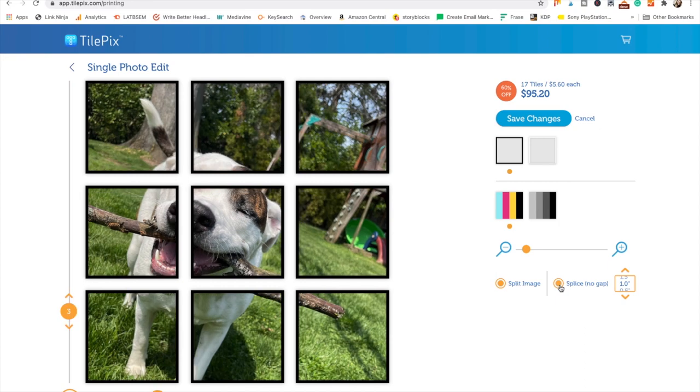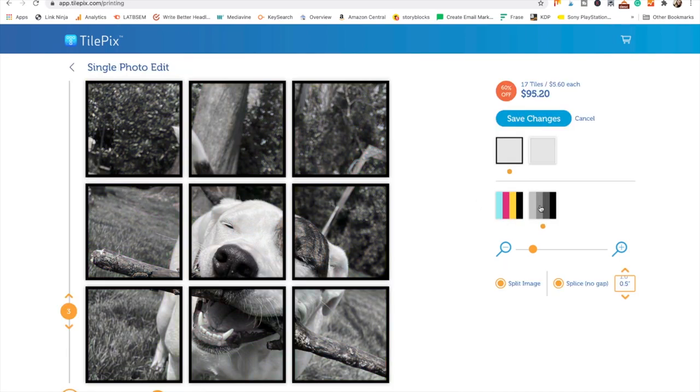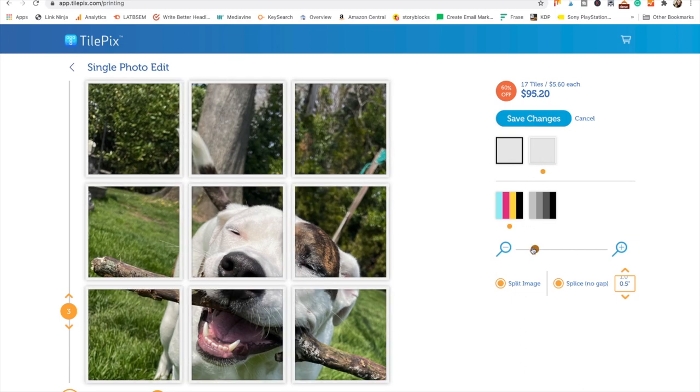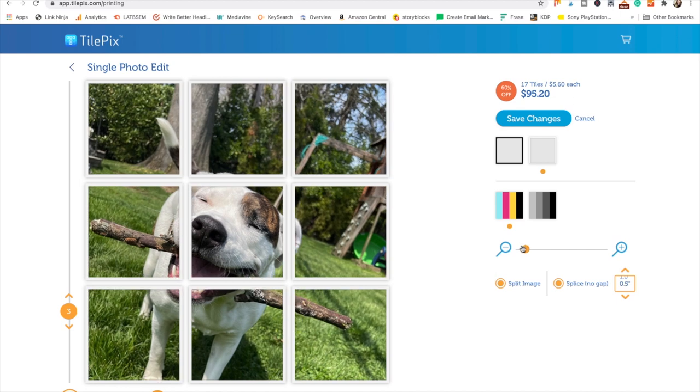One more thing over here — if you say no gap, you could really tighten up the way that the image shows and displays. There are black and white options, frame options — truly, there's just so many different things that you can do while you're having fun designing your wall decor for your house.